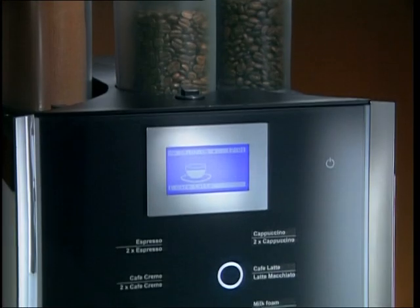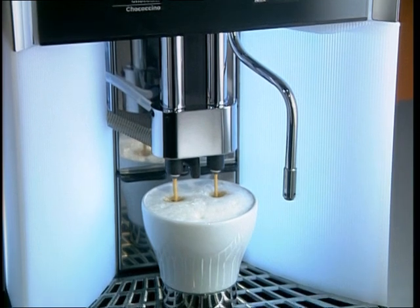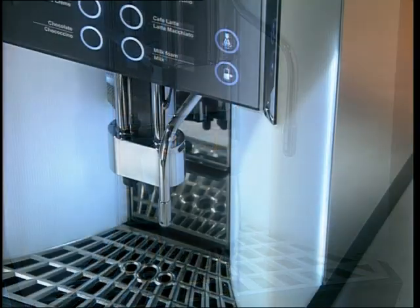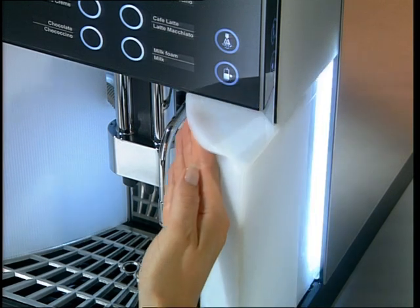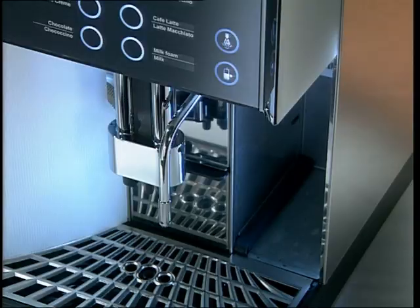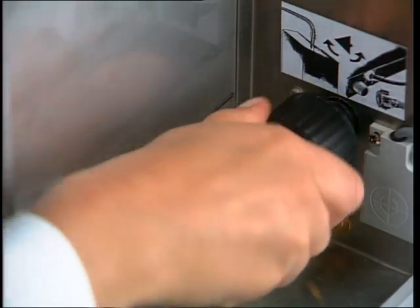The AquaFlex system was developed to allow the WMF 1400 to be used anywhere. With a simple switch, using the enclosed multi-tool, you can select between the internal water tank and the external water connection. The switch is conveniently located behind the water tank.